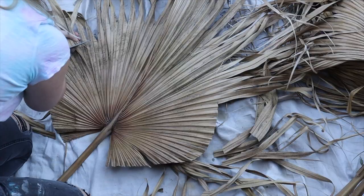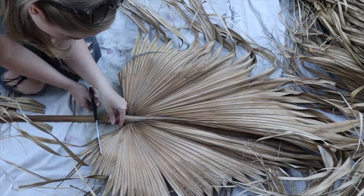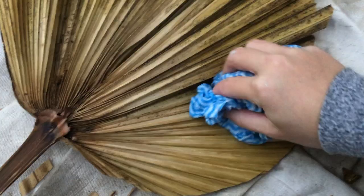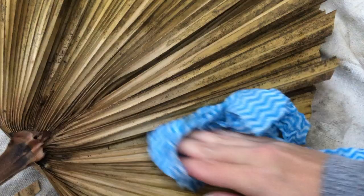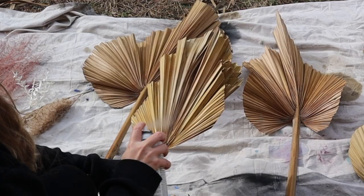I found the easiest thing was to cut and shape the palms first, so you're not cleaning parts you might cut off later. You'll need a really sharp pair of scissors because they're quite thick and hard to cut. Then I used hot soapy water and a soft rag and went through all the folds — you have to get in between all the grooves by hand and can't be too rough because they're fragile. I also found a few bugs in the folds. After cleaning, I sealed them with a sealant from Bunnings, because natural dry products will disintegrate over time.